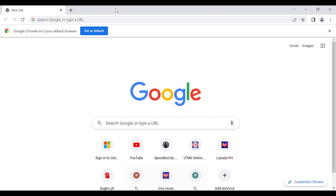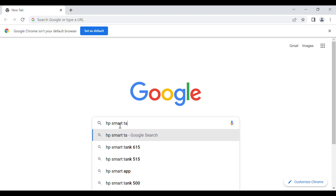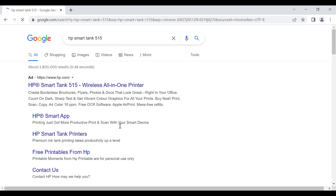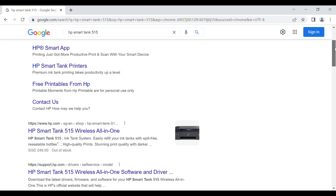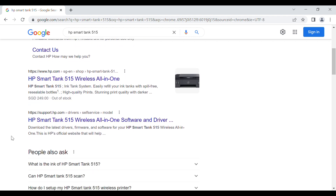What we'll need is to just search the driver on the internet. First, type in HP SmartTank 515, then click Enter. You can see a support link there — just click that one.